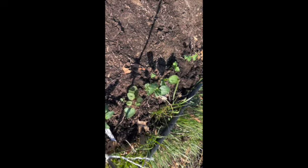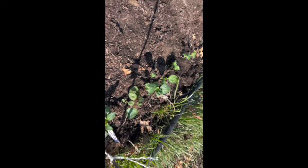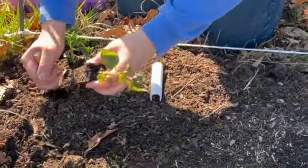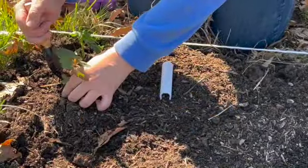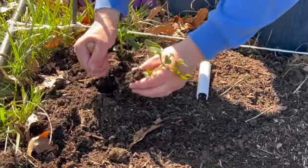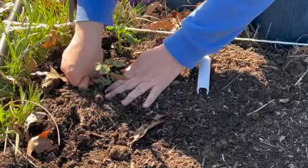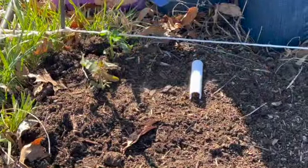Today is March the 27th and we are putting out our snapdragons. We have a 10-day forecast where we have no freezing temperatures, and now is about the time you want to put them in the ground. Because even if there is a light frost, they can take it and they do better if they have to experience a little bit of hardship.